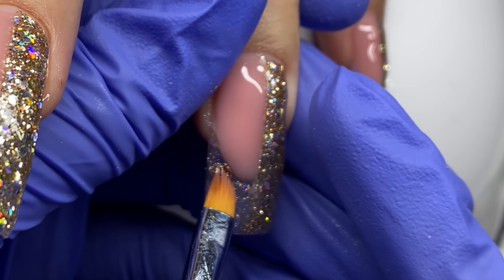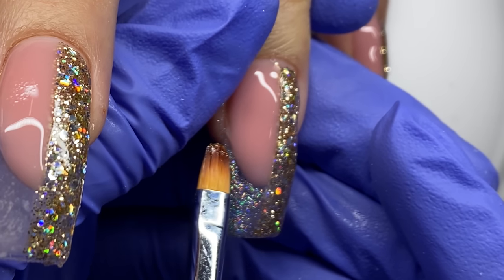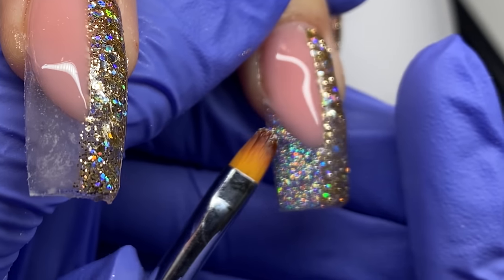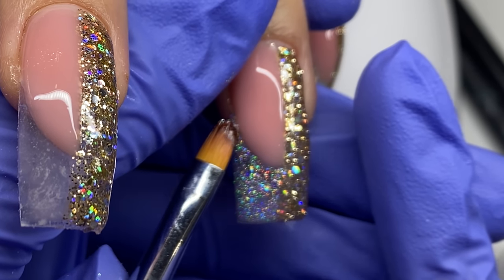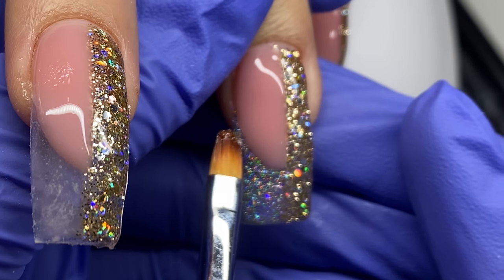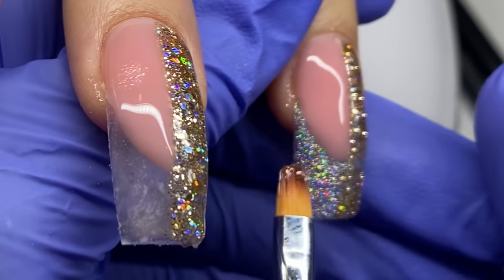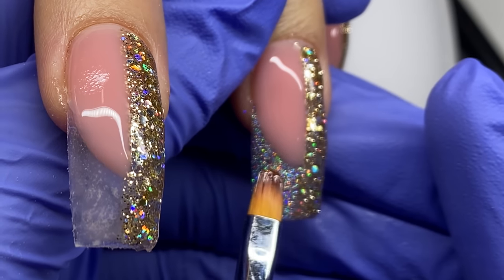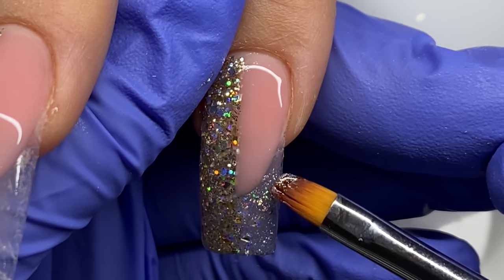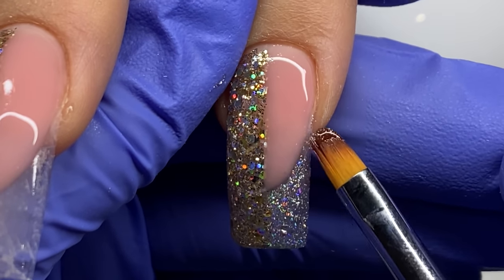I'm going to take Light Elegance Butter Bling — the holographic one — and this is going to be the base for our crystal AB stones on that French. This is a beautiful, very saturated holographic. Light Elegance calls these Butter Blings; they have a very high-quality pigment and I think they have three or four of them. This was the perfect base for those stones. I'm filling in and being really considerate of keeping that French shape intact, making sure I get nice and tight into that sidewall area.